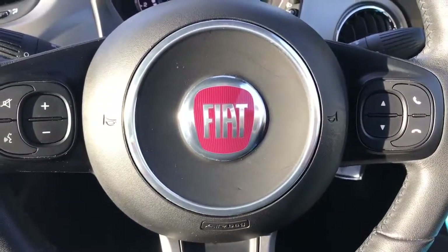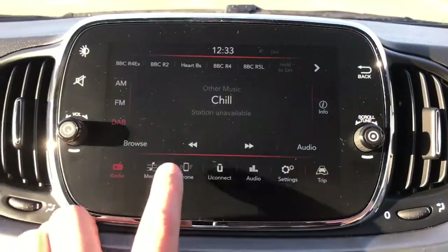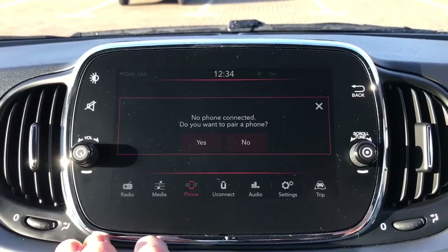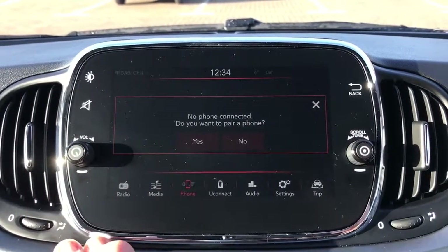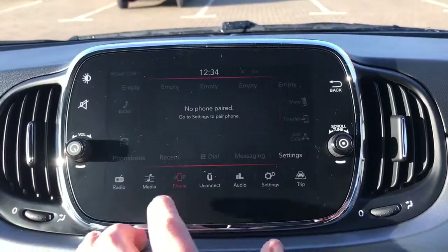That's once you've paired your phone, which is done on the touchscreen in the centre. You would hit 'phone' and then just follow the instructions on screen. As you can see, it's asking if you want to pair a phone — you'd hit yes to that and then follow the very simple instructions on the screen.